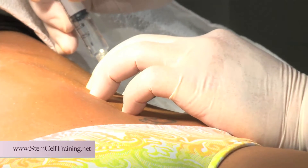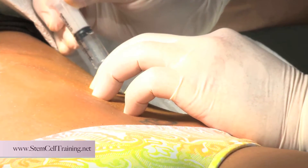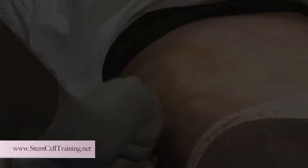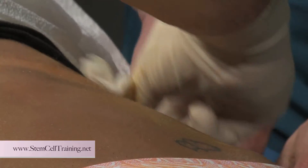All of our training programs are hands-on, performed on real patients, so physicians have an opportunity to learn exactly what type of patients to treat and how they can integrate this into their practice. During the training course, they'll have an opportunity to treat between four and five patients.